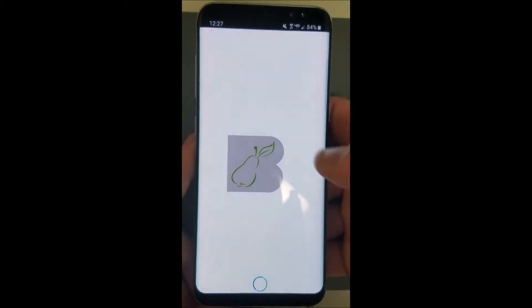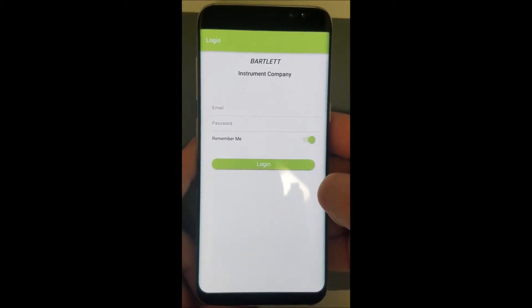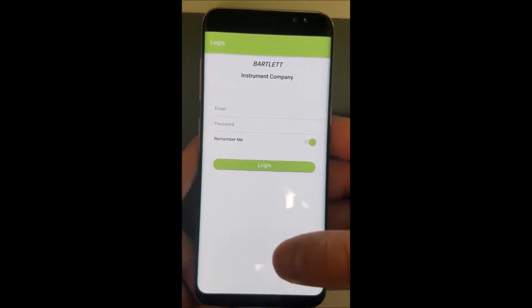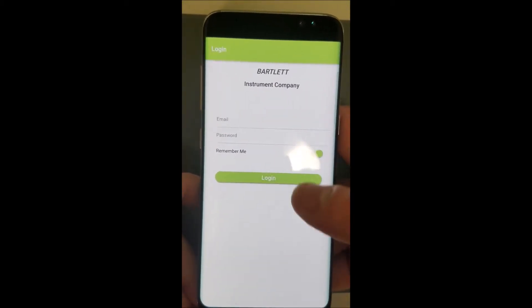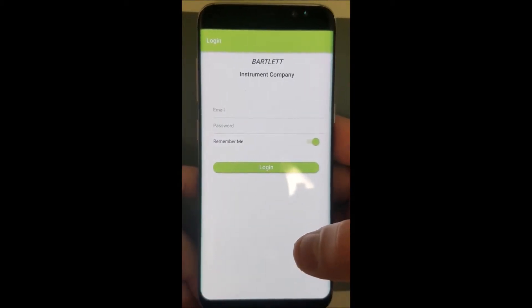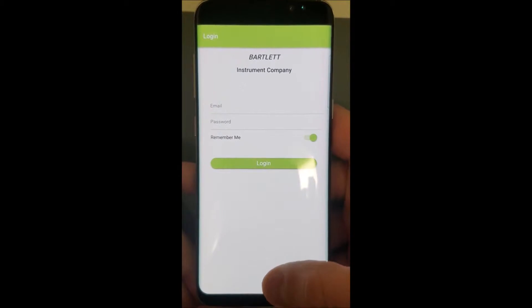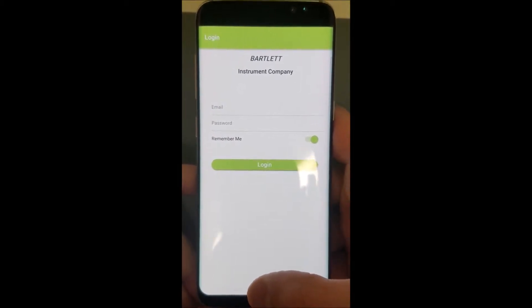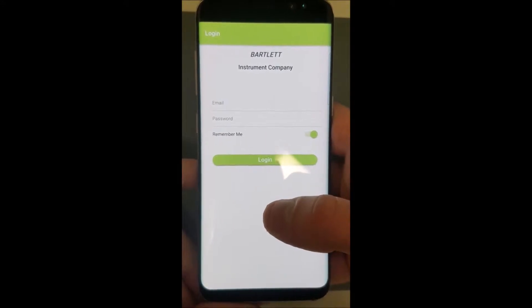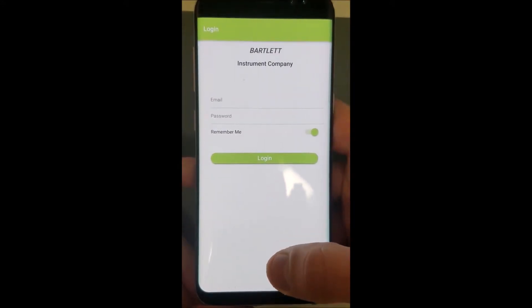There'll be a loading screen at the start and then we'll get to the login screen. What you'll probably notice here is that there is no option to sign up if you don't already have an account. If you do have an account, go ahead and sign in and you can skip this next step. If you don't have an account, we'll need to make one using a web browser on a phone, tablet, or computer.